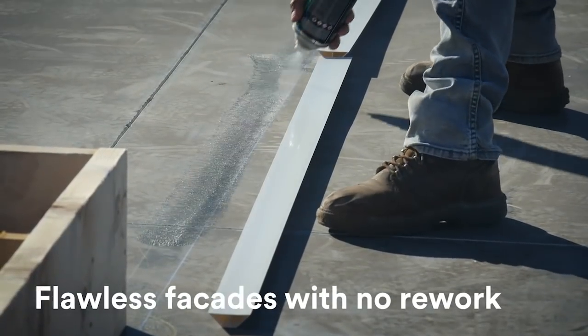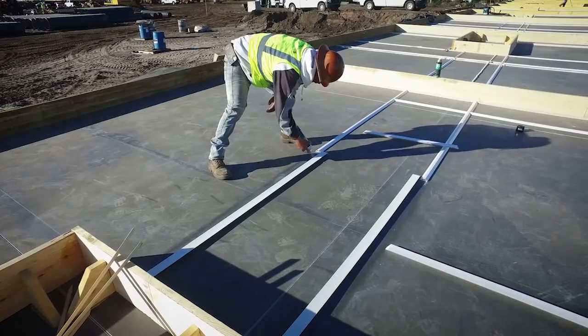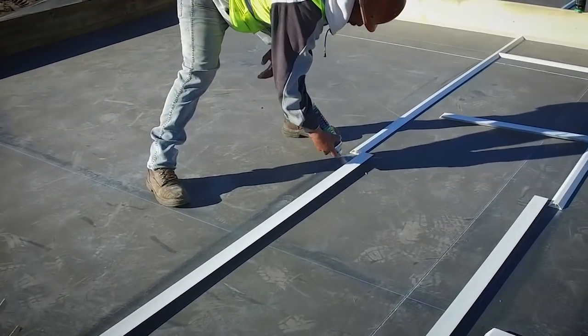Nailing reveals is a bygone — it's pretty much outdated. Using the adhesives for reveals versus the application of nails is by far a superior product.